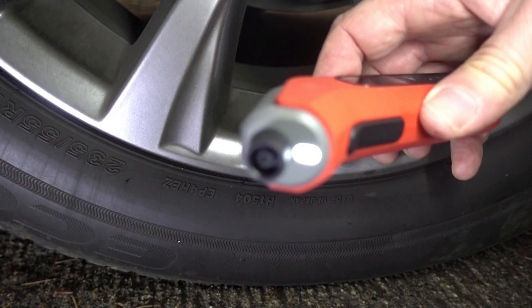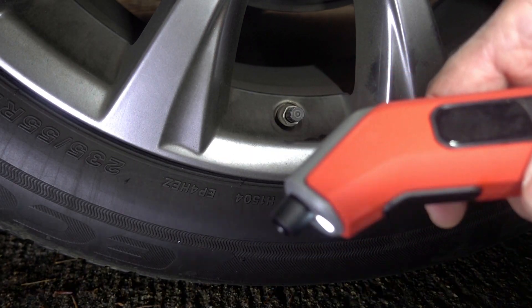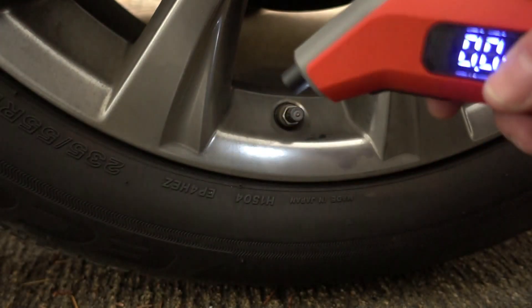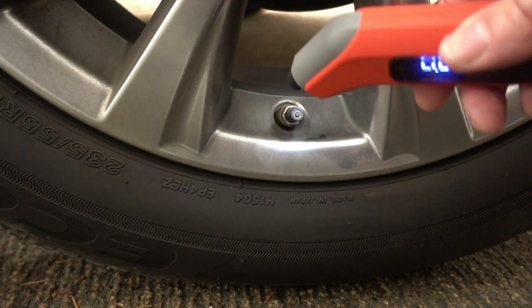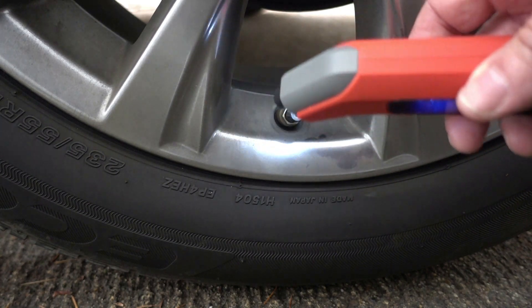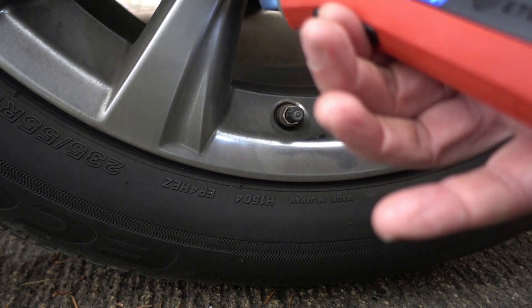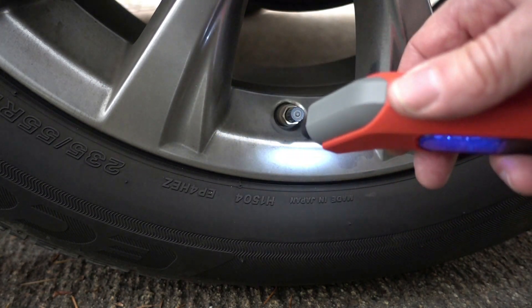It also has a little flashlight on the end. I'll turn the lights off — in the dark of night it probably works well, but in daytime it doesn't show that much. I'm sure it'd be really helpful in low-light situations.